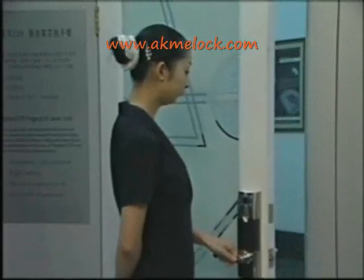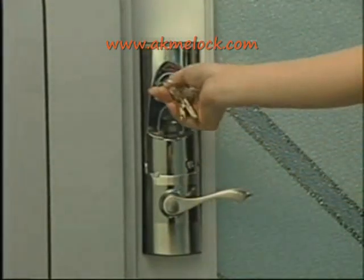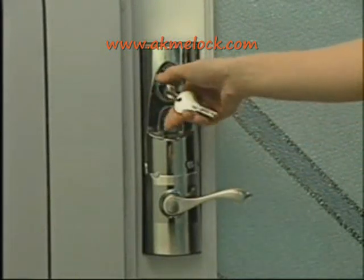Then turn the handle to open the door. Under emergency situation, push off the sliding cover and latch override key cover. Use the override key to open the door.